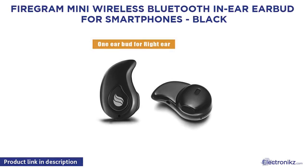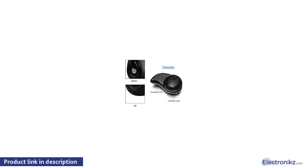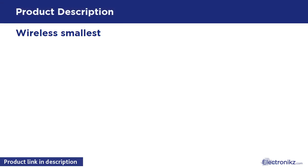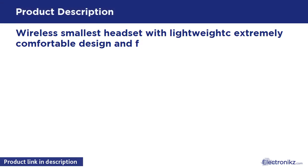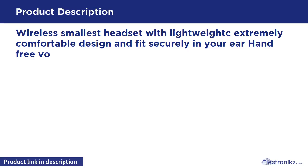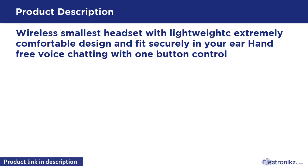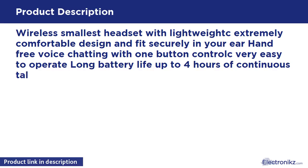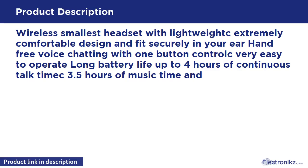FireGram Mini Wireless Bluetooth in-ear headset for smartphones, color black. Wireless smallest headset with lightweight, extremely comfortable design. Fits securely with hands-free voice chatting and one-button control, very easy to operate. Long battery life up to four hours of continuous talk time and 3.5 hours of music time. Wireless range up to 10 meters / 33 feet.